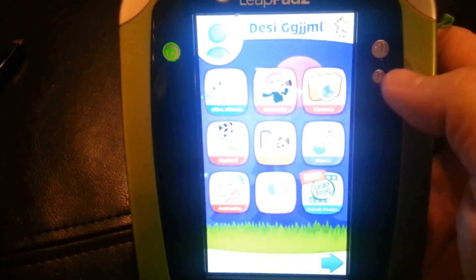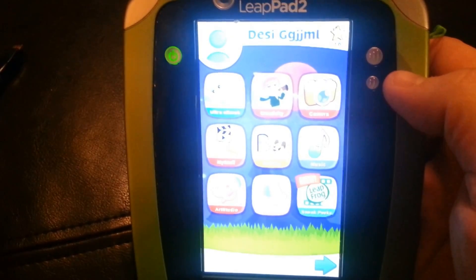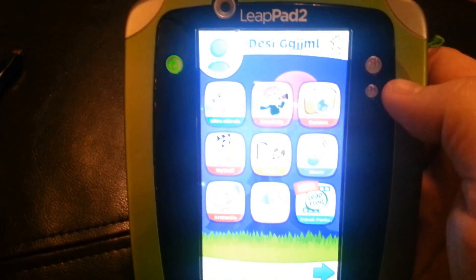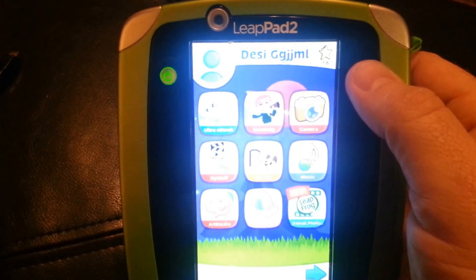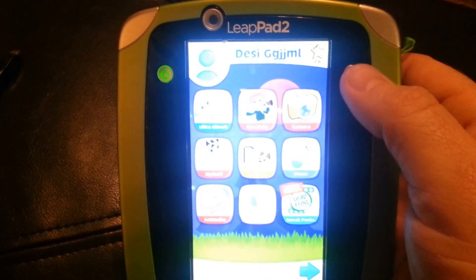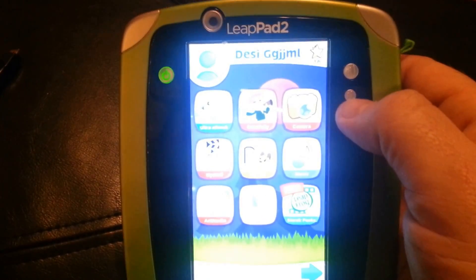So this video is going to show you how to reset your LeapPad 2 so you can return it to the store. You could also follow these steps if you bought a used LeapPad 2 or you're going to sell your LeapPad 2 to someone else.